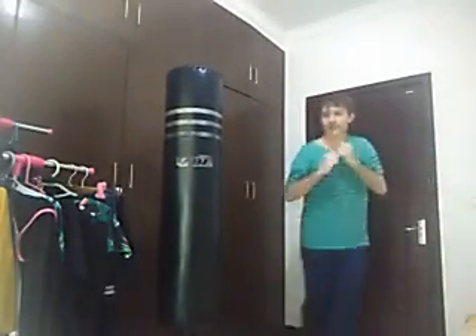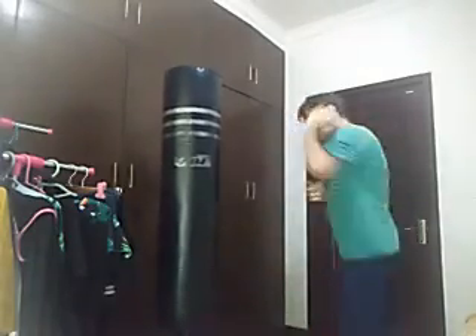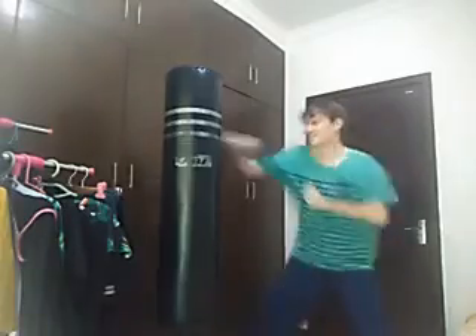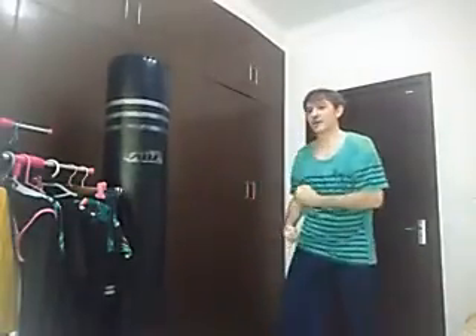Come in here — cover up, cover up. Why would you do that? Come in. Let's continue.